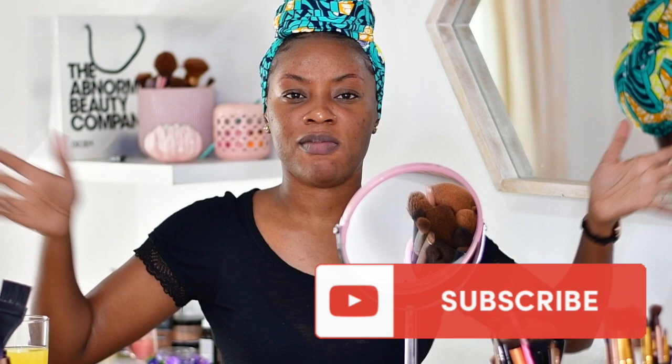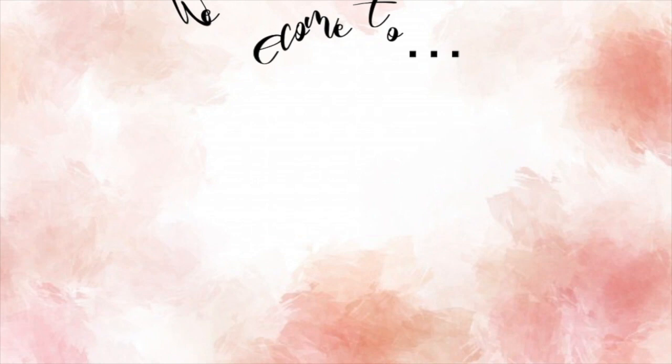Hi everyone, welcome to my channel! Guys, subscribe — hit that bell and that subscribe button. You guys watch those ads, you know, whoop whoop, let's have a party!